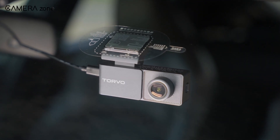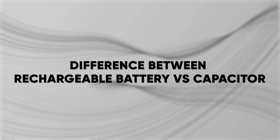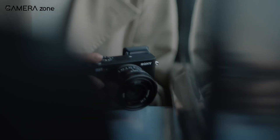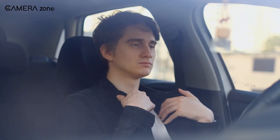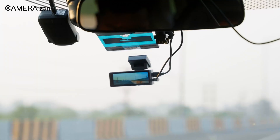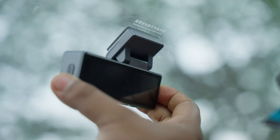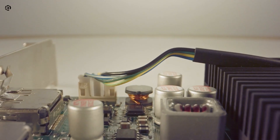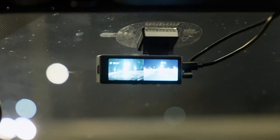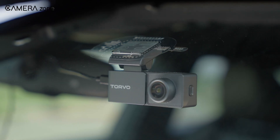While many dashcams do have a small internal battery or capacitor, it's not the same as having a full rechargeable battery like your phone. A typical rechargeable lithium-ion battery, like in a phone or camera, can store a lot of energy, but it's sensitive to heat. Inside a car, temperatures can climb very high, especially in summer, sometimes reaching 60 to 80 degrees Celsius. A lithium battery in that environment can swell, degrade quickly, or even become unsafe. Dashcams, on the other hand, often use capacitors — small energy storage devices that don't hold a lot of power, but they're very good at handling heat and delivering just enough energy to save your video if the power suddenly goes out. So, batteries store more power but struggle with heat and have shorter lifespans in cars, while capacitors survive extreme temperatures and last longer without failing.